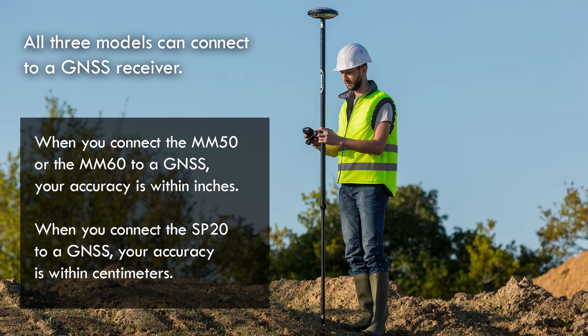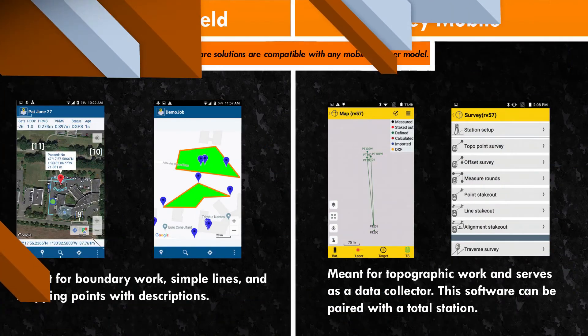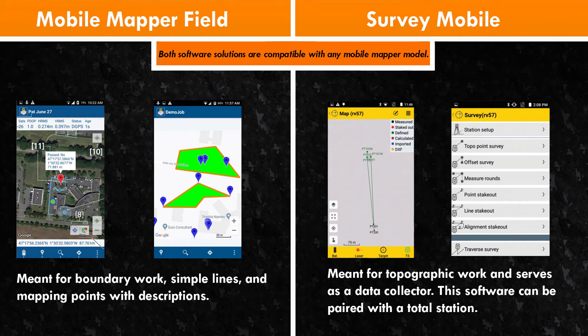All three devices share the same software capabilities. The two software options are Mobile Mapper Field or Survey Mobile. Mobile Mapper Field is for people doing more rural work where you don't need to label your points in detail — for example, if you're marking a tree or a hydrant, you just know point one is tree, point two is hydrant, and so on.